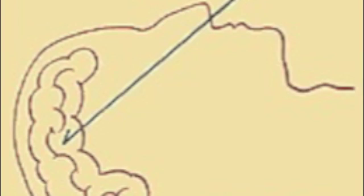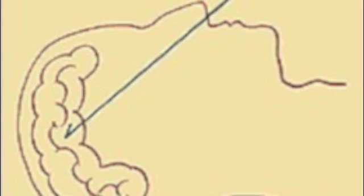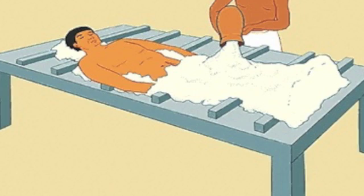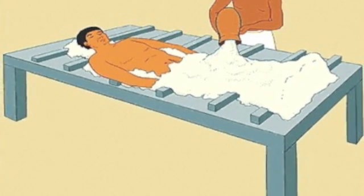The brain was seen as of no importance and was removed by using a long hook to smash and pull it out through the nose. It was then discarded. The body was then covered and stuffed with natron in order to completely dry it out.